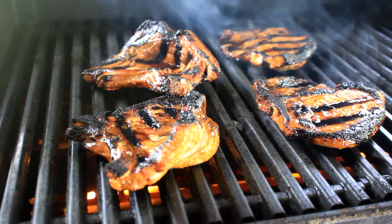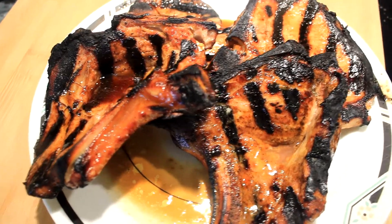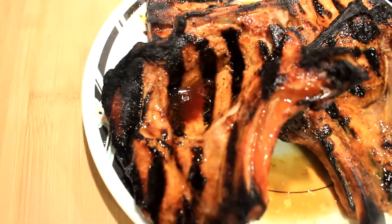Alright, next I take these babies off. I knew it was gonna be good, but I didn't know it was gonna be real good. It turned out so juicy — look at those babies.